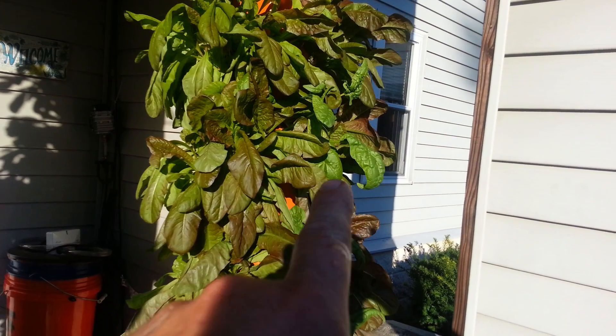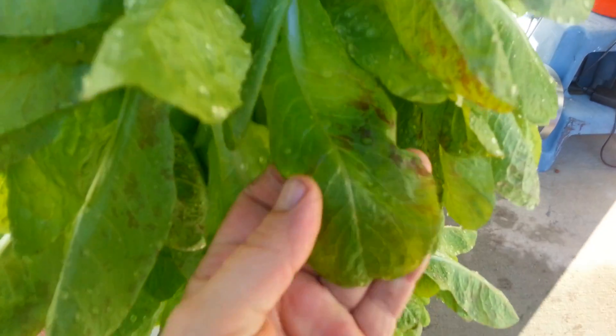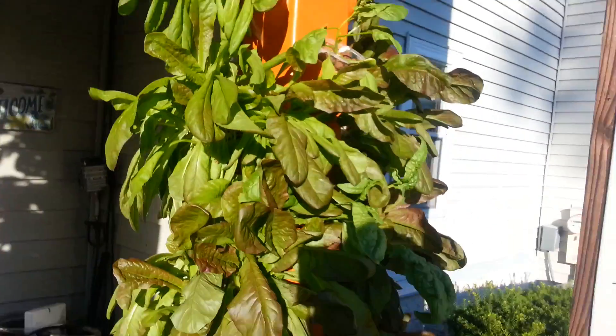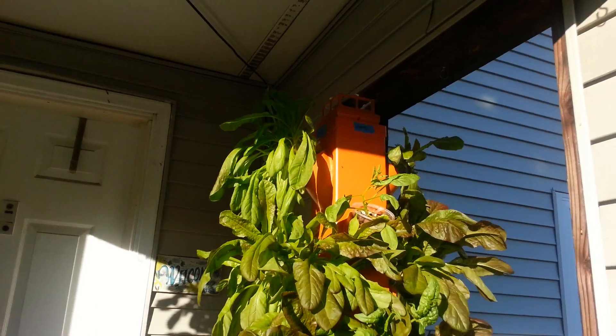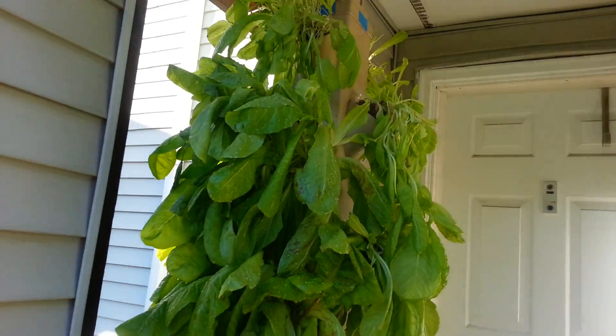This is a red romaine with spinach growing down on this side. This one here is like a fancy butter gem — it gets little red spots all over the leaves. It's not doing too bad for being outside at a hundred degrees. I'm on the East Coast, so this is getting full sunlight — pretty much from noon on to about sunset. It's doing pretty good.